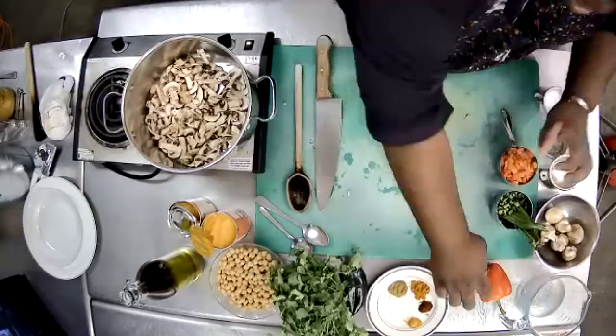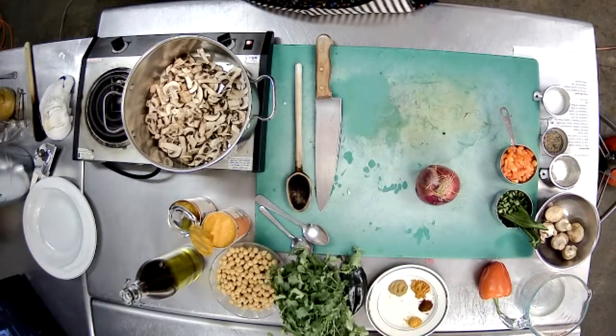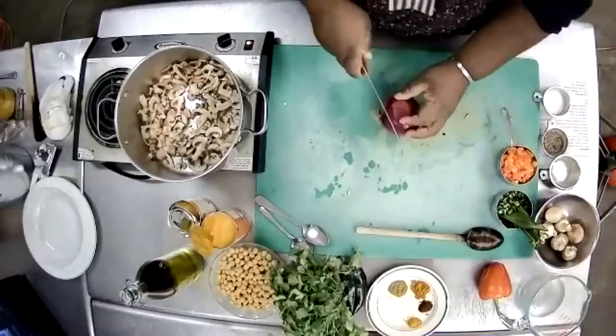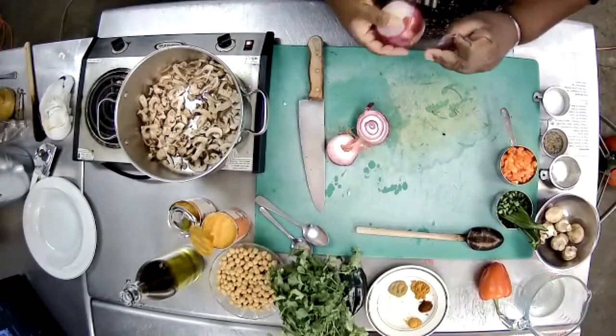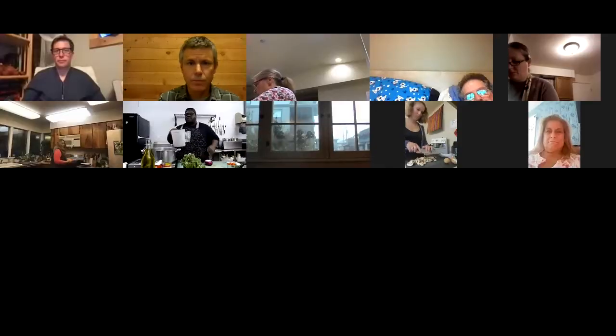Next we're going to start with bell peppers and onions. I'm going to do half the onion but I want the mushrooms to cook down a little more before crowding the pan. Make sure you're moving the mushrooms around a little bit. Use the other half of the red onion and chop it the same way as before.